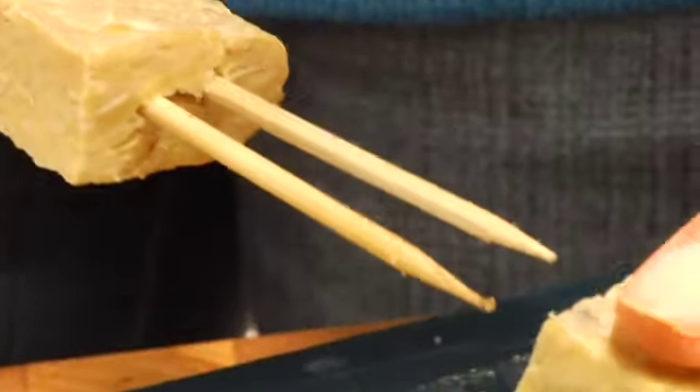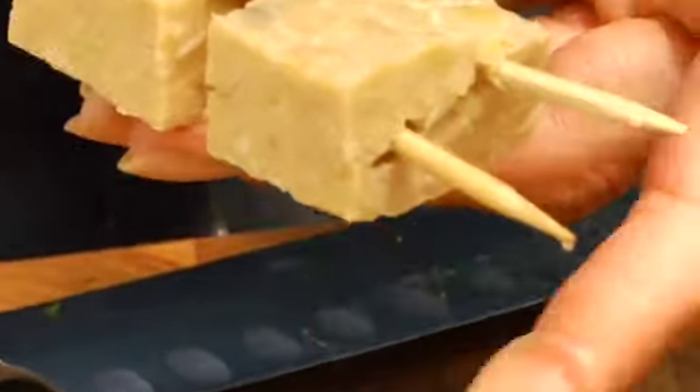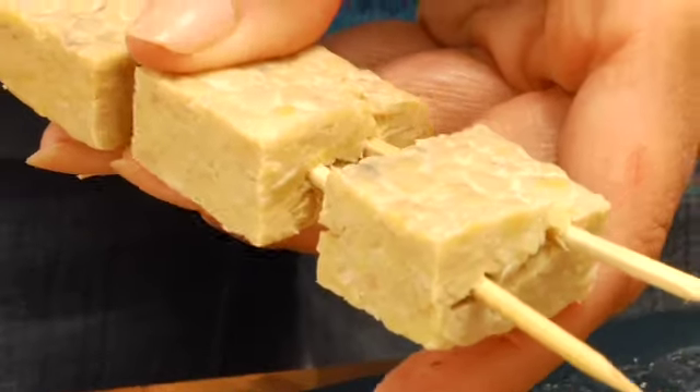I've got my grill heating. I want my grill to get up to about 450 degrees before I lay these on — we want to get those nice grill marks. Seitan and tempeh are not like meat, so we really don't need to cook them all the way through. They're going to cook relatively quickly, which is what makes them a wonderful and fast grilling option.